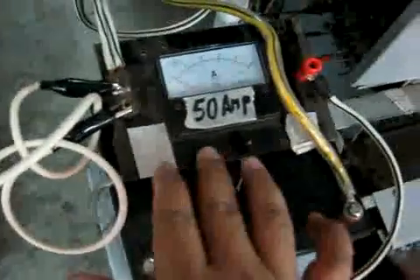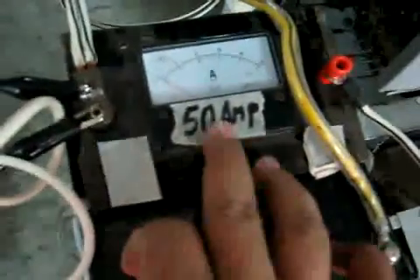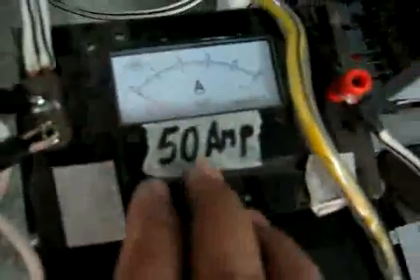With the meter now in ampere — if this is a 50 amp meter, we put this value to make sure you see the range. We calibrated it to a 50 ampere meter. I will show you there is something wrong on my system.